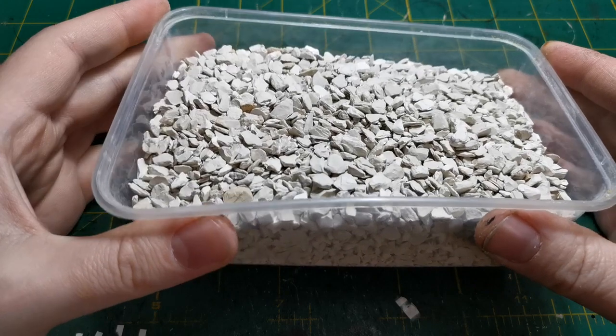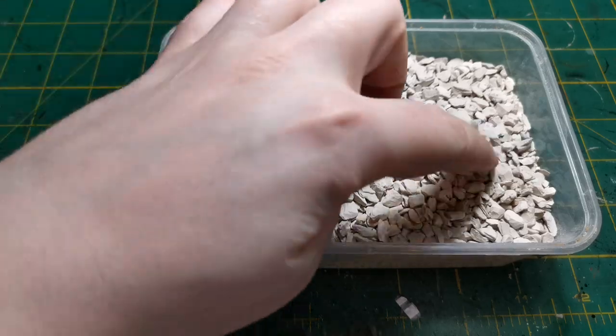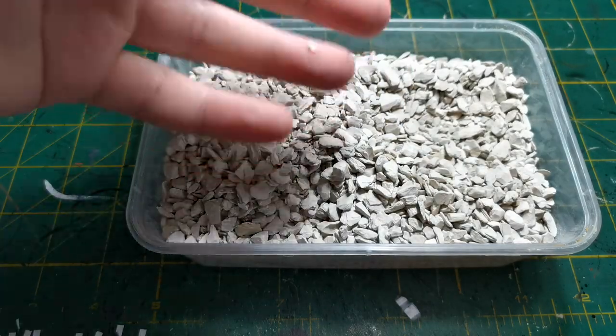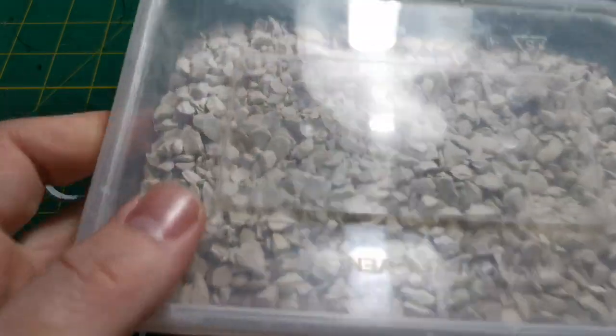You can even run this through a sieve that you use in your garden for rocks just to get different sized ones if you want to sort them out - so you've got large, small and medium. This is so cheap. You can use slate as well if you wish, but for this video I will be using this.